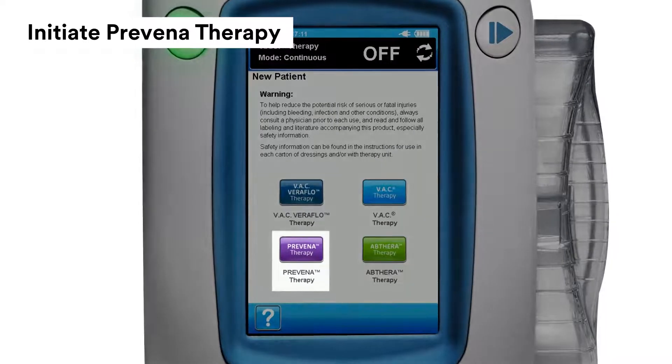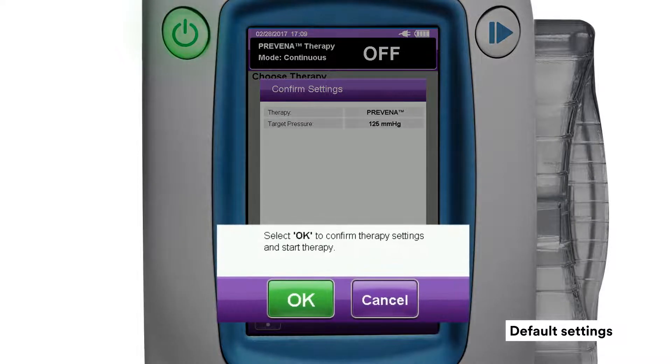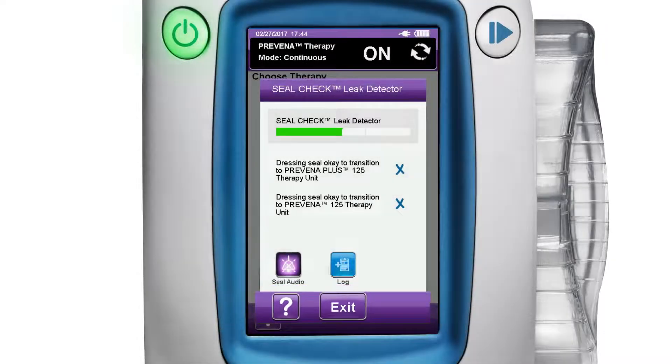To initiate Prevena therapy, press the purple Prevena therapy button. Next, press the green OK button on the confirmation screen to accept default settings and begin Prevena therapy. Confirm the seal check, then press the purple exit button if not transitioning to a Prevena therapy unit.